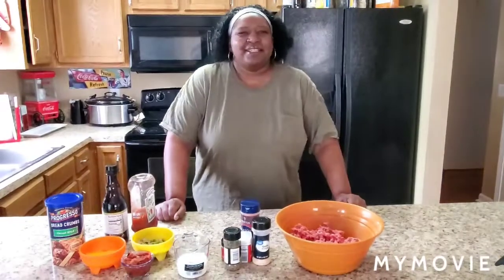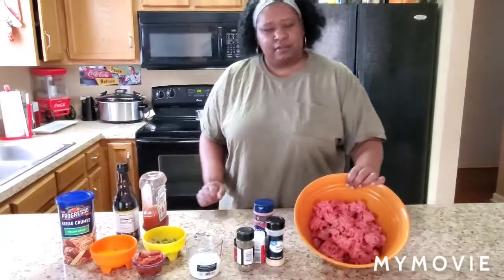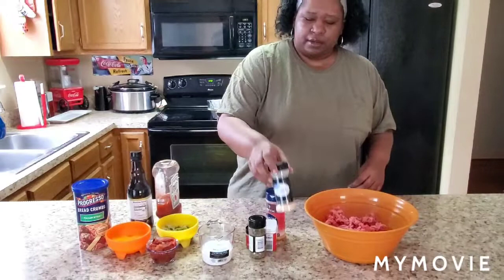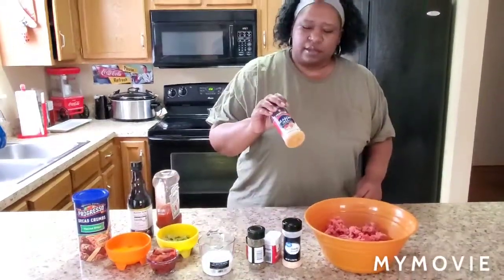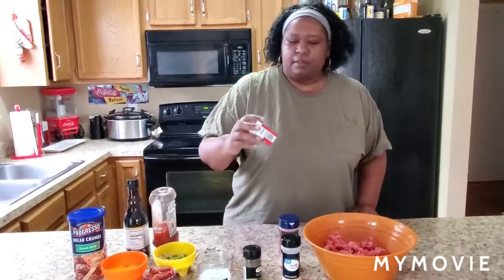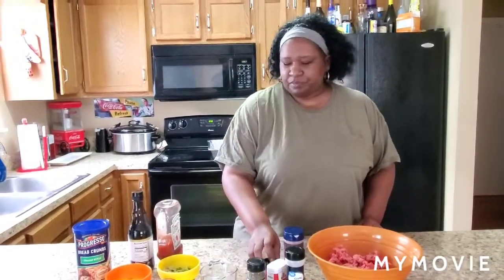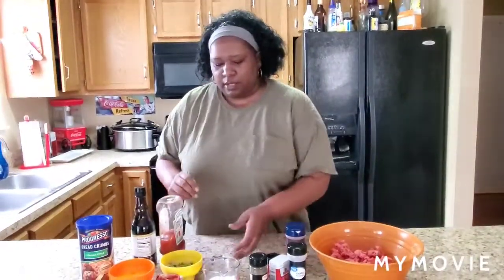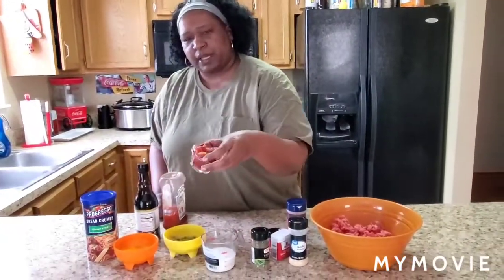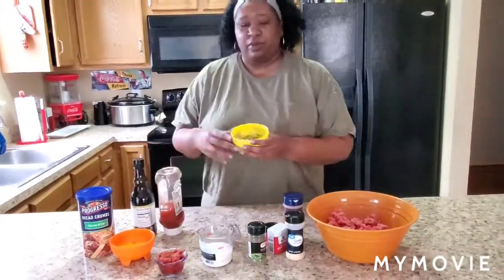Hey y'all, it's Tennessee Nikki. Today is Sunday and we're gonna make a meatloaf. I use two pounds of ground beef. I'm gonna use garlic powder, seasoned salt, some thyme, some black pepper, some celery salt, and we're also going to use a half a cup of milk and about a fourth of a cup of diced tomatoes.